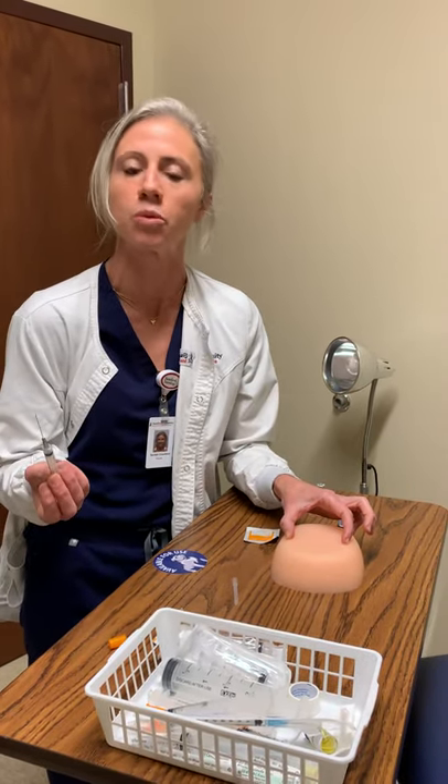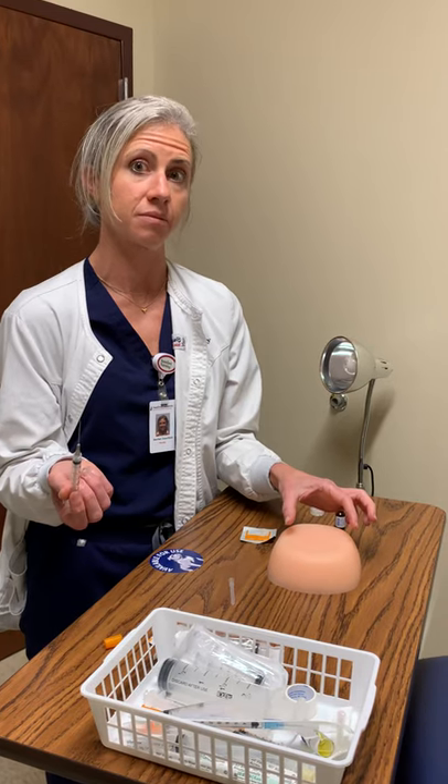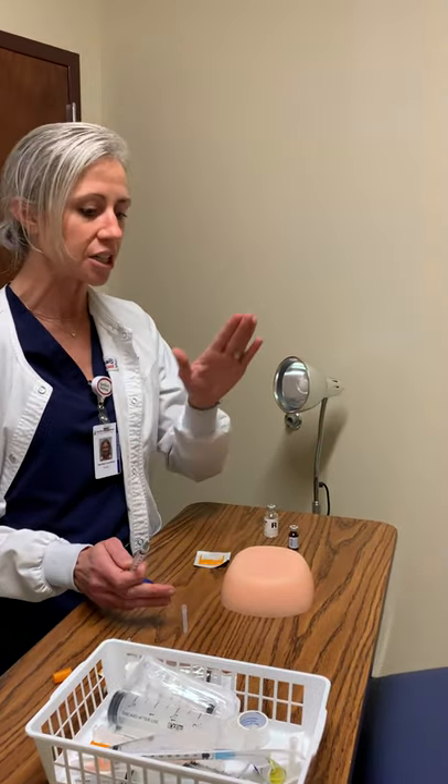If your needle is bigger — for instance, a 21-gauge for something thick like testosterone — the patient might bleed a little bit. Or if the patient is on a blood thinner, always have some gauze in the room just in case, because bleeding can make the patient feel bad after getting a shot. Put gauze on the site, hold a little pressure, then get your band-aid on. Assess that they're feeling okay, and dispose of the needle in the sharps container. Clean up, assess your patient, and make sure they're doing okay before you leave the room.